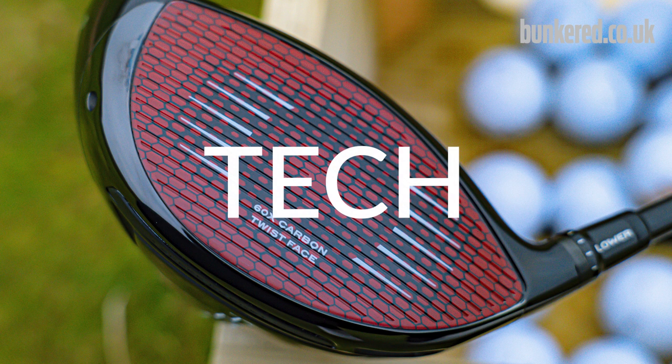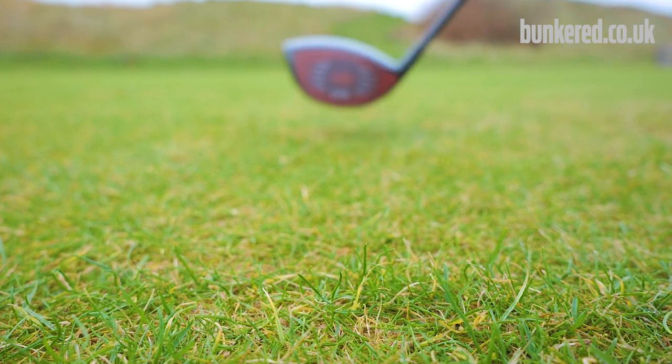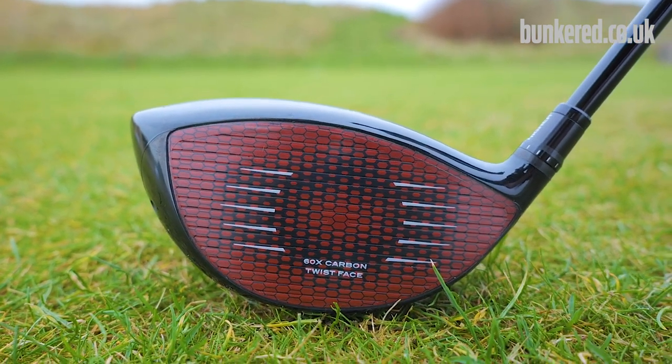So first things first, I'll run you through the technology in the new Stealth driver lineup, and the elephant in the room — the carbon fibre face. As you can see, it's labelled the 60x Carbon Twist Face. This is a technology that's been 20 years in the making for Tailmade.